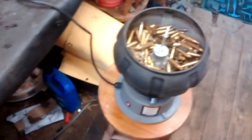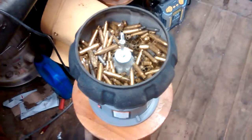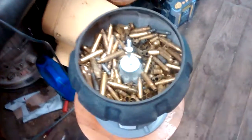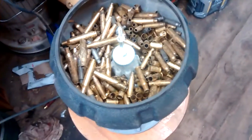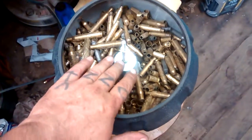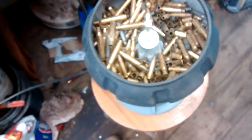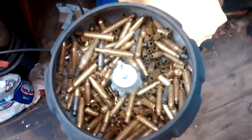Hi tubers, I'm going to give y'all another vibrator video here. As you can see, we done went out there and got us a bunch of that — boy that washer is shiny — got us a bunch of brass. You can tell we like to shoot.